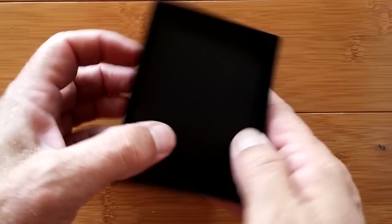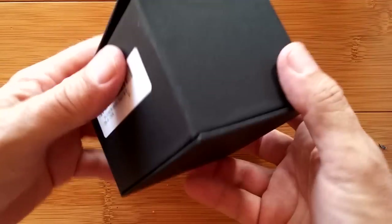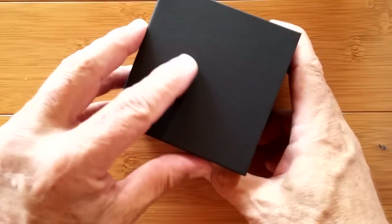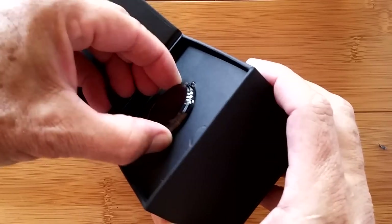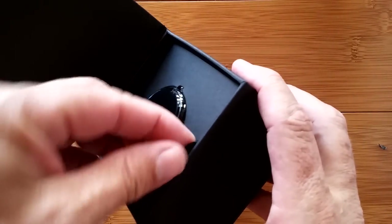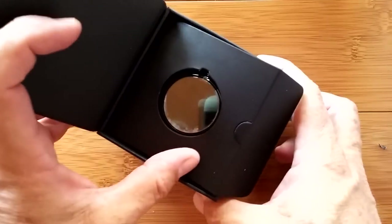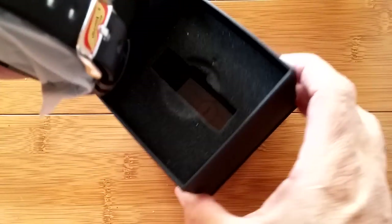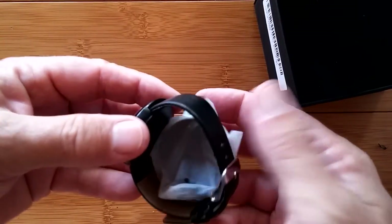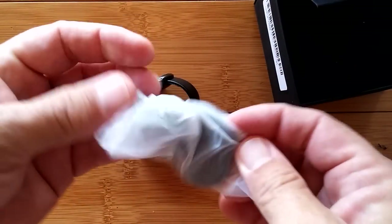We'll see what kind of tethering app it uses. Taking that cover off — oh, it's another shiny one. Very shiny. This is neat packaging. There's the watch.